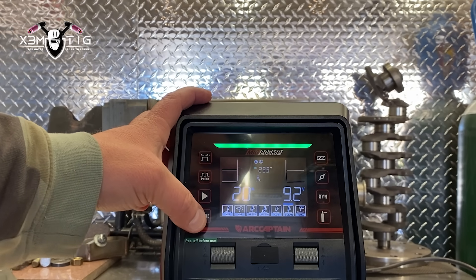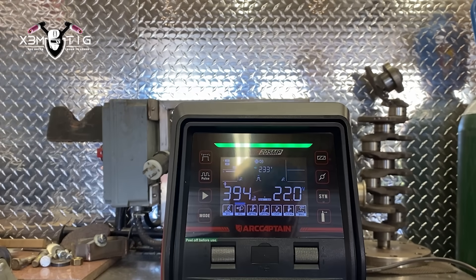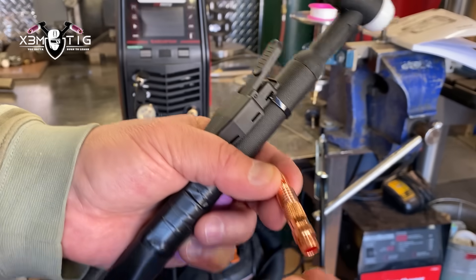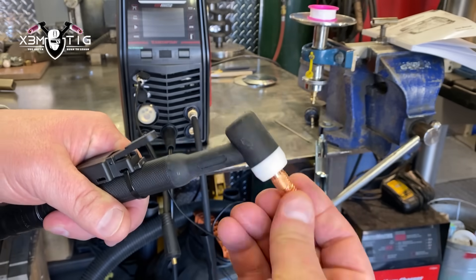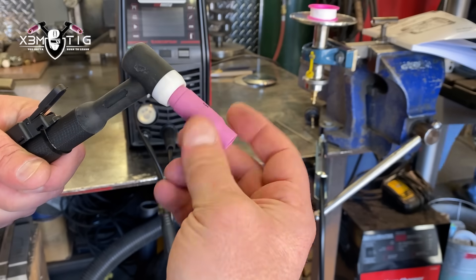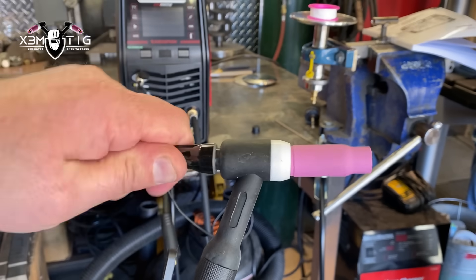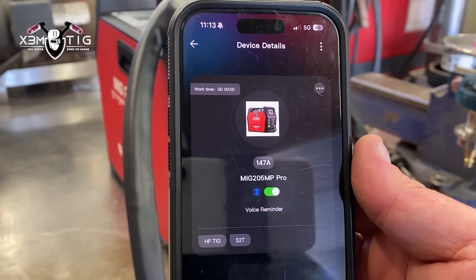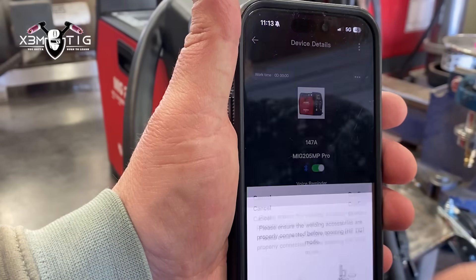You can do some fine tuning, and there's also a sync with pre-set parameters depending on the wire size and everything — it gives you preset settings already, or you can do it manually. For TIG, there's a lift TIG mode or high frequency TIG mode. I'm going to use the parts they provided me — I really like to stick with my cup size 8.